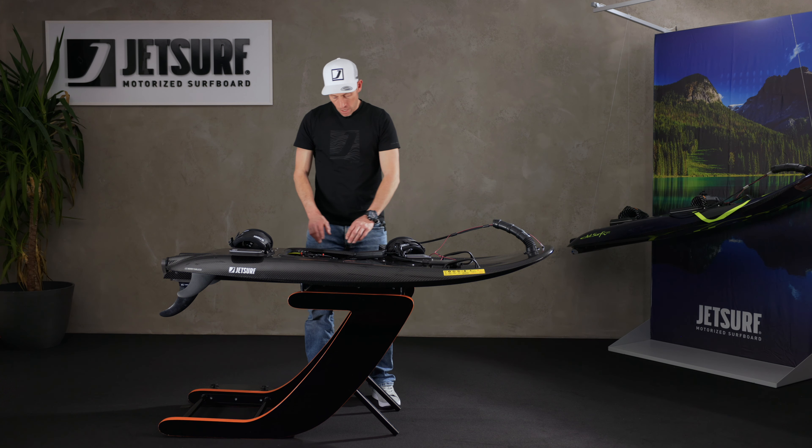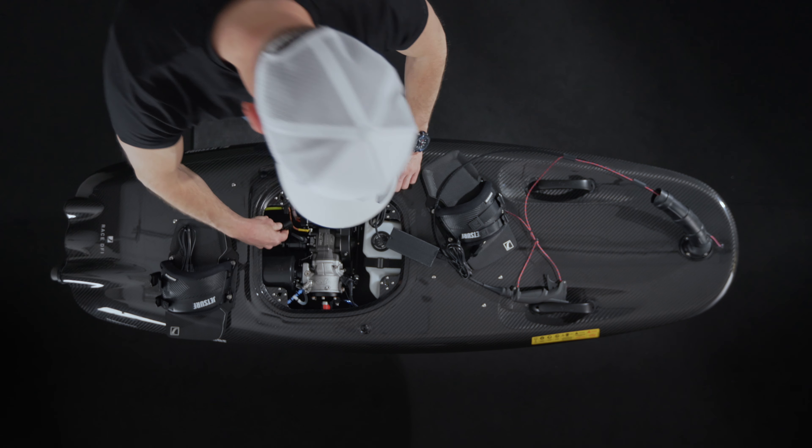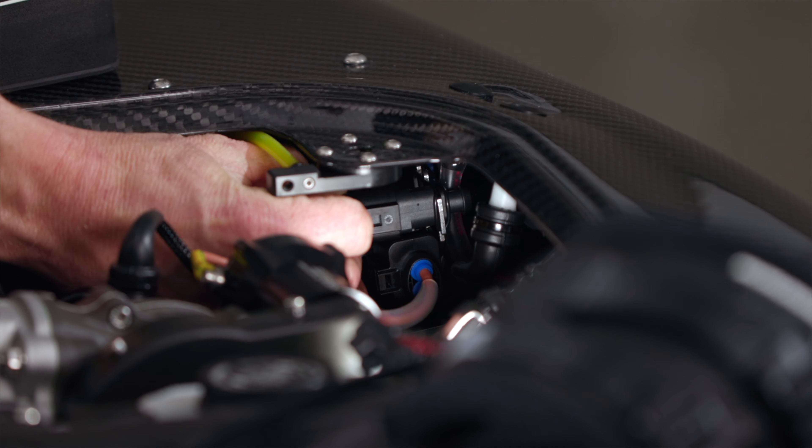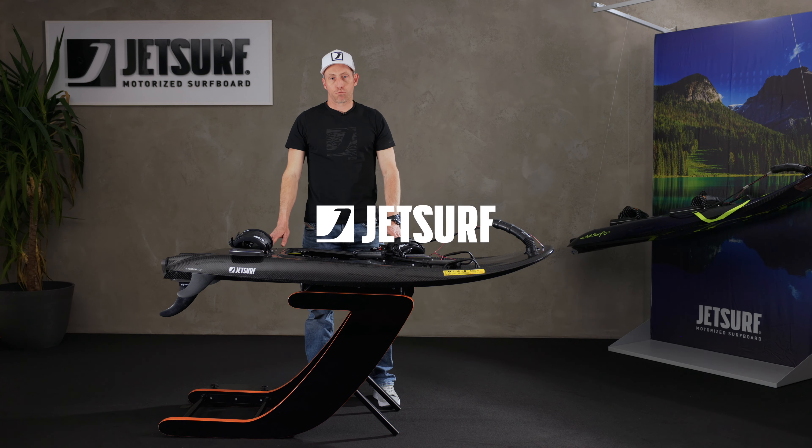Once the light is green, you can unplug the socket from the wall, turn the power off, unplug the clip on the charger, and put it back in the socket where it lived. And that is how you charge your JetSurf petrol board.